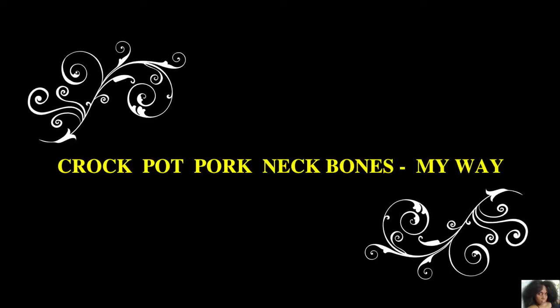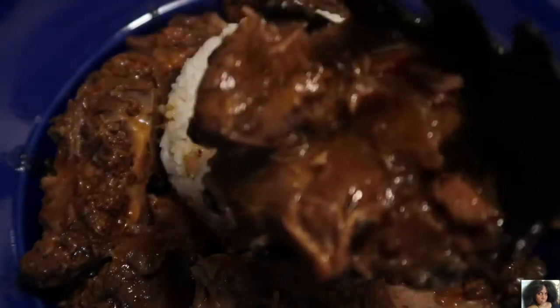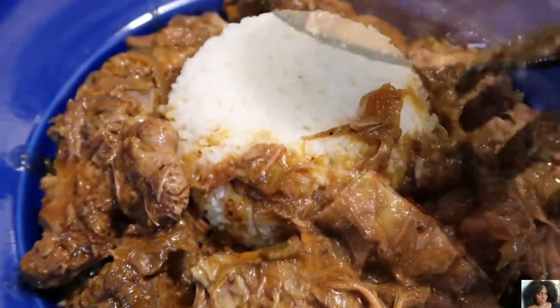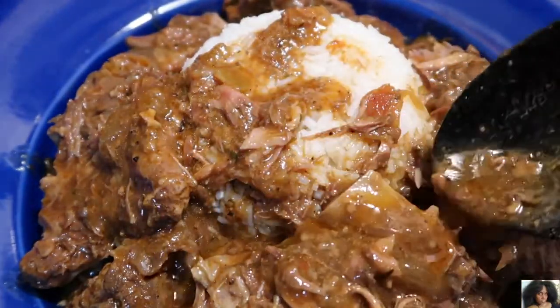How to make a crock pot pork neck bones my way. Pork neck bones slow simmered in their own juices. You know what time it is — stop playing. Are you ready? Come on, let's go.